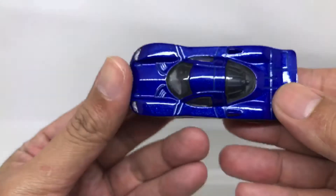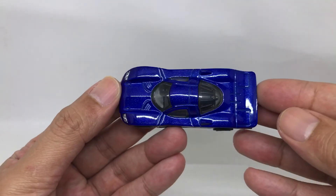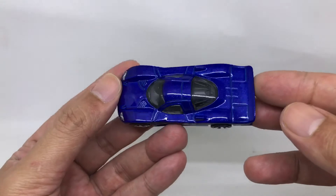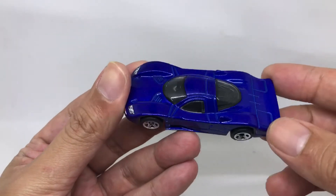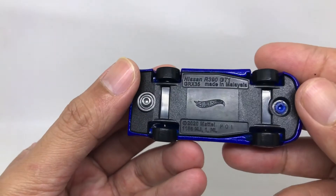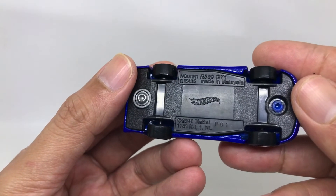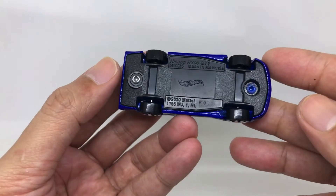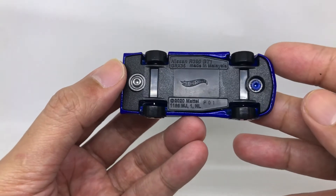From the top, it's quite a square car, with nicely detailed interior. And from the base, it reads Nissan R390 GT1, 2020 — but there is very, very little detail on the base; not much going on there.